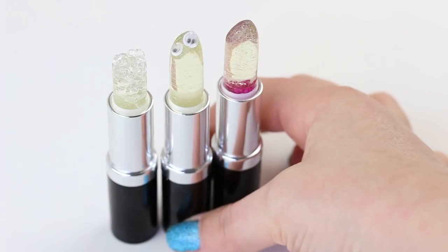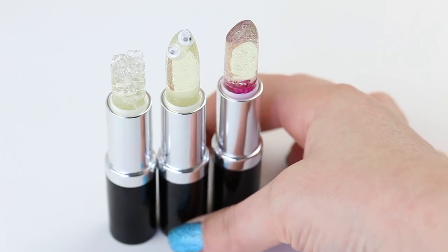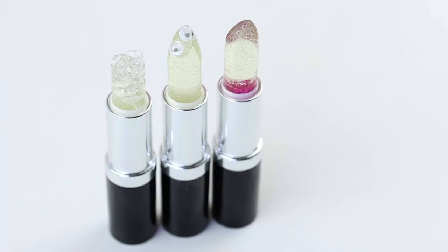Oh my god — googly eye lipstick! That is a new trend. Achievement. That is a life goal. We made googly eye lipstick! We did. Let's make it trend — googly eye man lipstick.